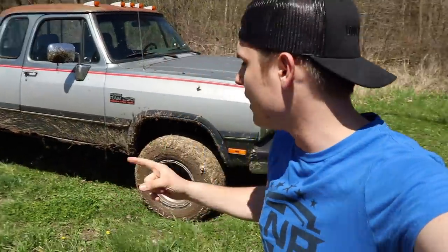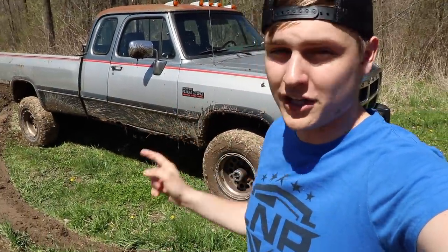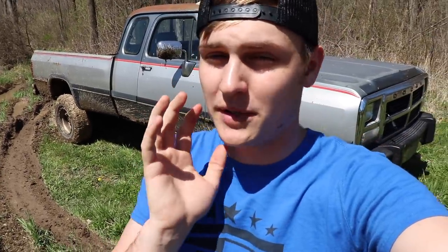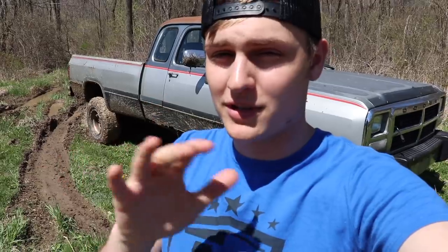In terms of tires, we're probably going to go with a 30-something — I'm still thinking about it — but we want something aggressive. I was thinking swampers or boggers; let me know what you guys think. I want it to be good enough that we can get the truck in and out of this river with ease, and I'll show you what I mean.